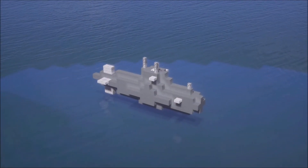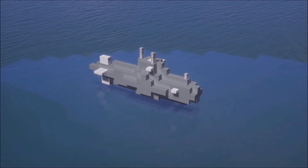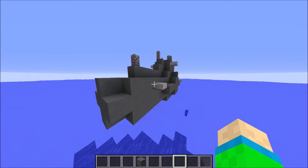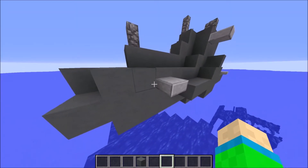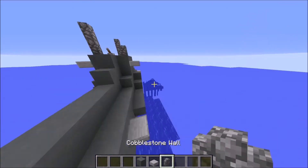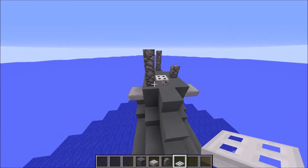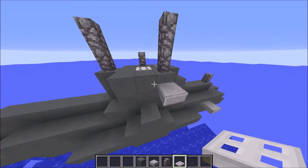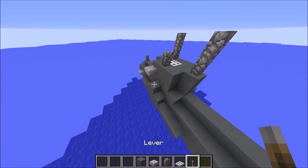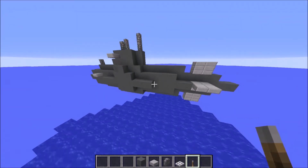Welcome to this new video. I'm gonna show you how to build this small submarine. The small submarine is made out of a few blocks: the cyan hardened clay, the stone slab, the cobblestone wall, and some minor blocks — the iron trapdoor and the lever.